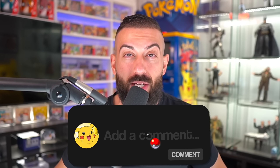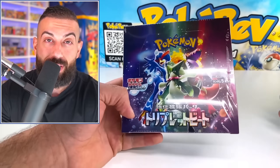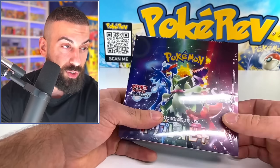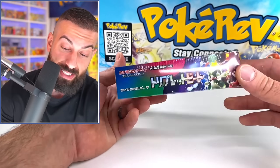All you have to do is number one smash the like button, number two make sure you subscribe to the channel with notifications on, and then number three leave a comment down below. We're already on to the second set from the Scarlet and Violet generation in Japan. We're still waiting — as of recording this it's like two more weeks until the English set base set drops.